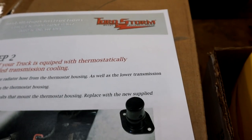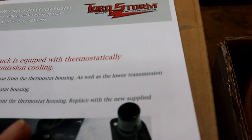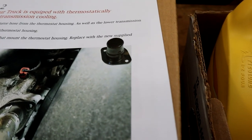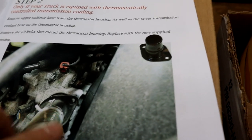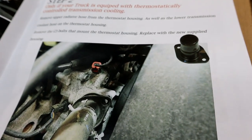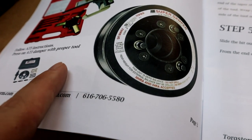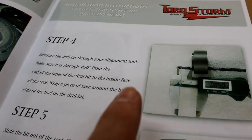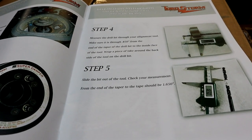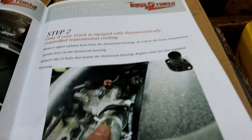Step two doesn't pertain too much to us, as this truck already has the right thermostat neck. Some eight-speed trucks run a different thermostat neck and require replacing it with the supplied one. This truck doesn't require that, but we are going to remove it to install the Maldon thermostat. After that we'll move to step three, which is pulling off the factory harmonic balancer, doing the crankshaft drilling, and putting on the supplied ATI pulley. That's the hardest part of the whole supercharger installation, so pay attention closely.